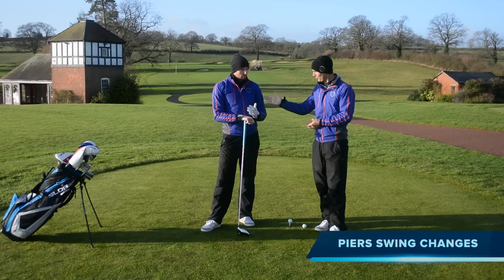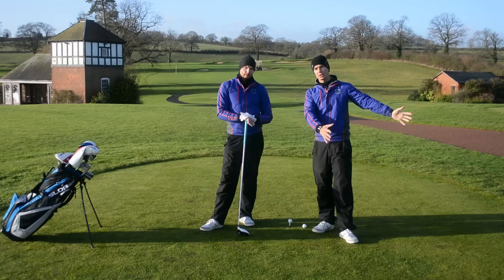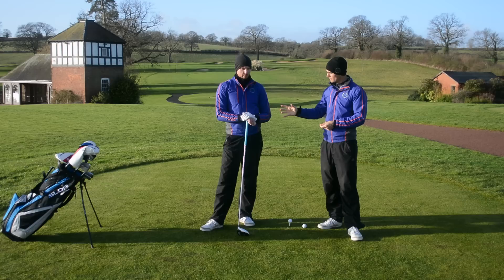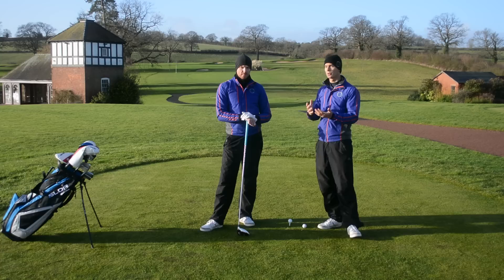Welcome to My Swing Analysis — this is where we analyse your golf swing. But today, as you can see, we're analysing Piers' golf swing. Piers is the competition winner every week, so we thought we'd do one for him today. We've done one for me a couple of weeks ago, showing the changes I'm working on through the winter. Now it's only fair that we go through Piers' swing and the changes he's going to make this season. Piers, you've made some changes over the last year — that was almost phase one. Now it's into this season and we're going to change a few more things.